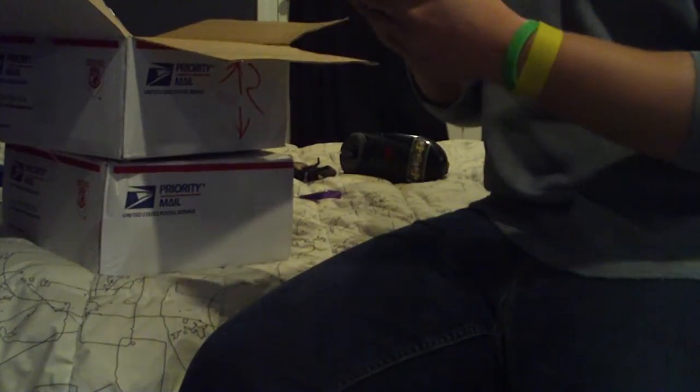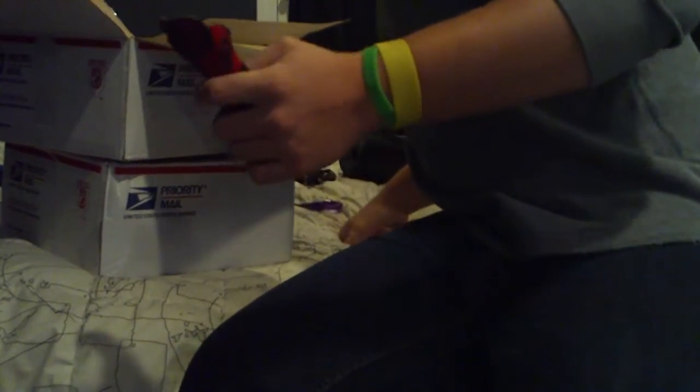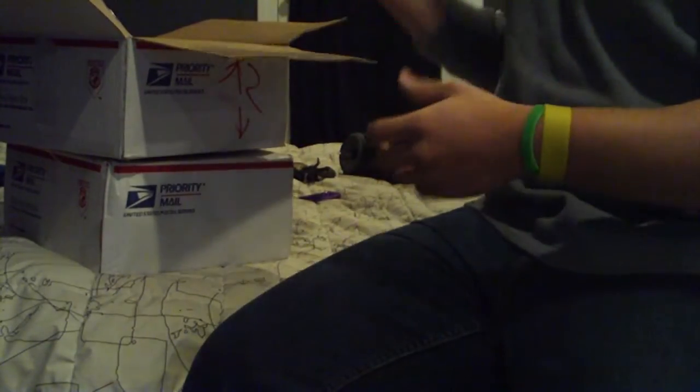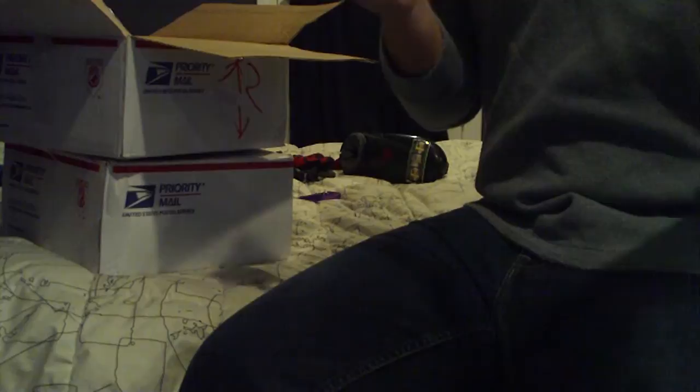Got some cut gloves here — probably won't fit me because my hands are huge. I don't know what they have on here, I guess JT gloves. Oh, we got a Freak barrel two-piece insert — a 693 insert, pretty big.